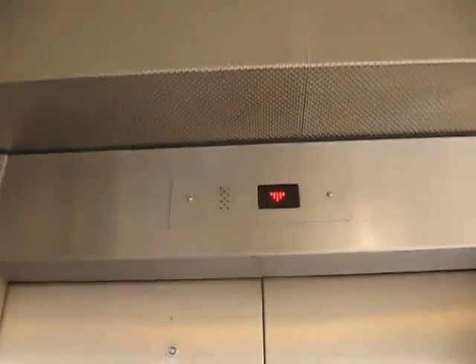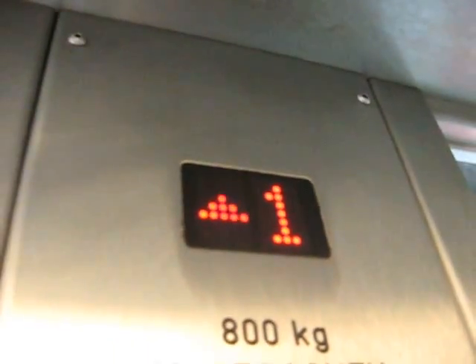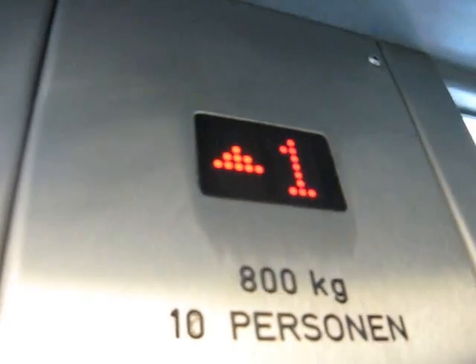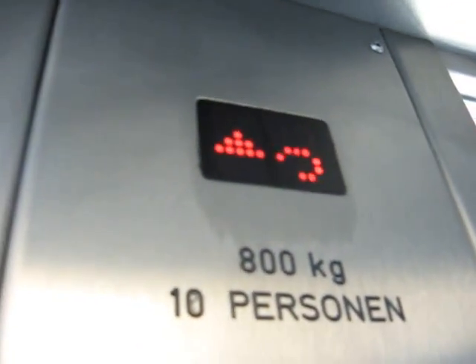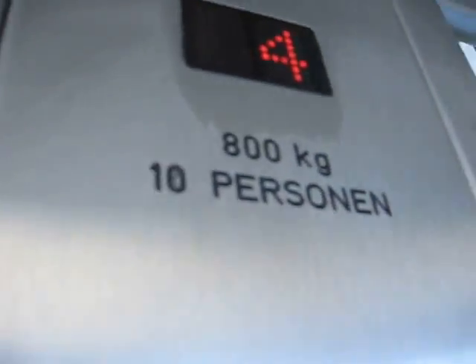Alright, here we are. The chime doesn't work on this one. Let's go to four. It's coming up. Look at the indicator this time — it kind of scrolls. Not like that. Okay, here we are at four. Look at the other elevator, it's right there. Let's go again.